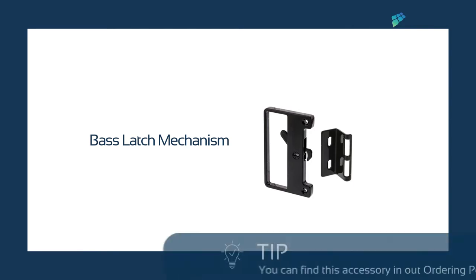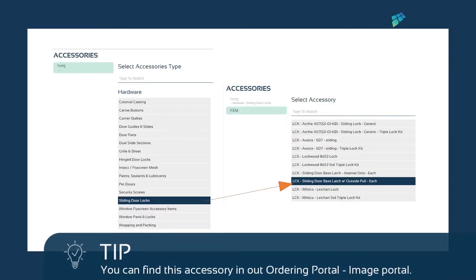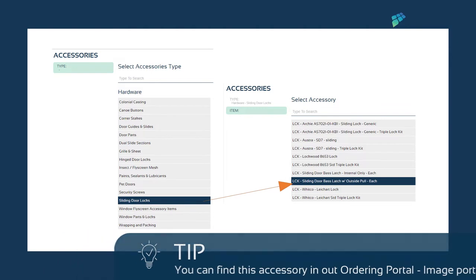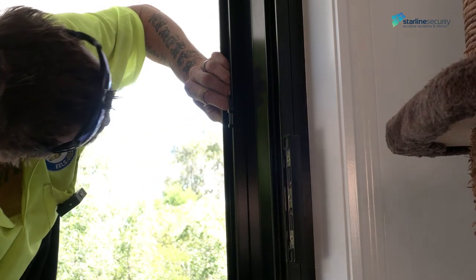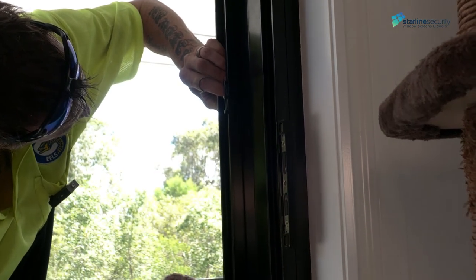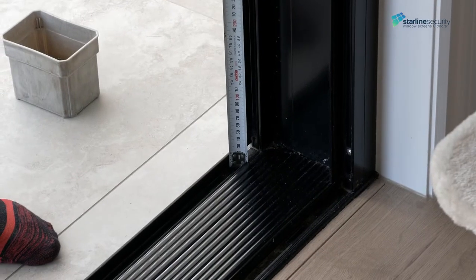This type of lock reduces the cost of the door but still offers an inside latch mechanism. Once the fly screen sliding door is on the tracks, we can measure the base latch lock height. Measure from the top of the running track to the glass door handle.